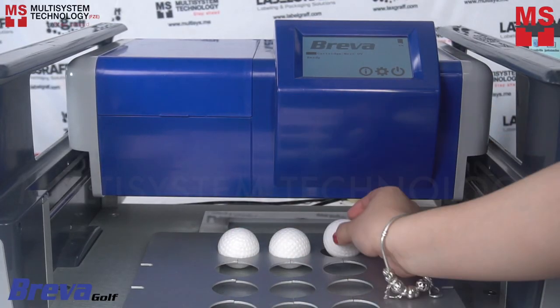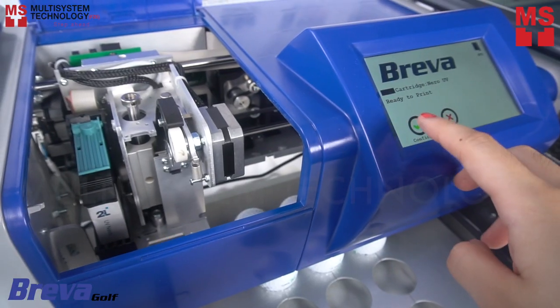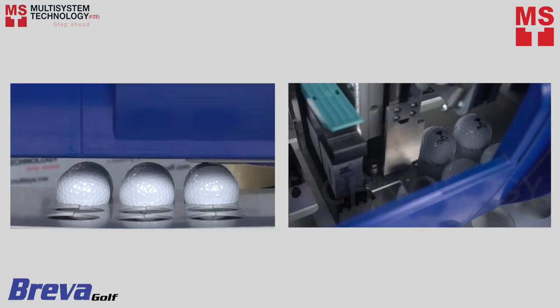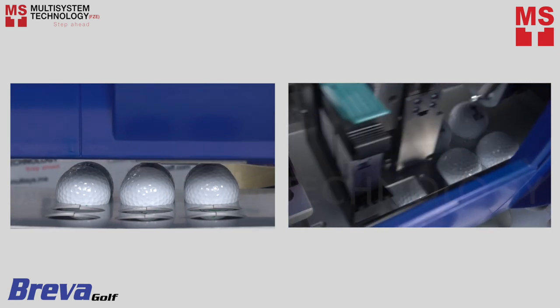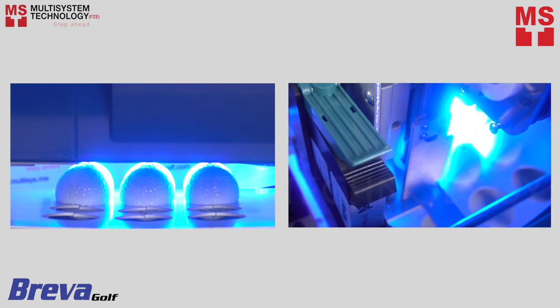Printing onto your golf balls is easy with Breva. This would be the perfect gift for a sports fan and a brilliant promotional product. Discover how you can quickly and easily add logos, characters, or text directly to golf balls using Breva printer.